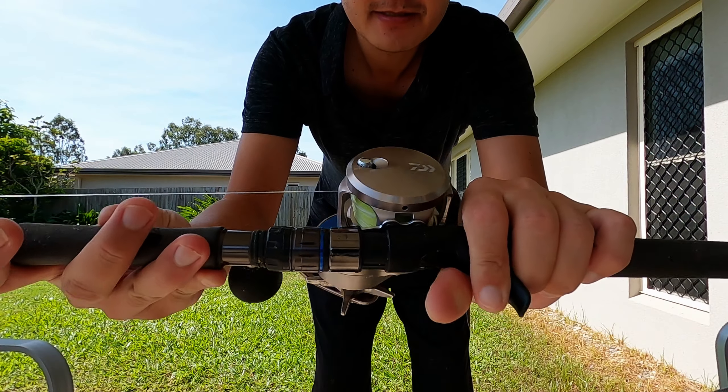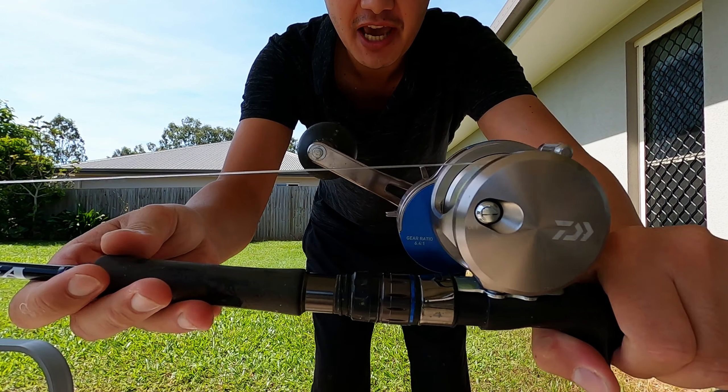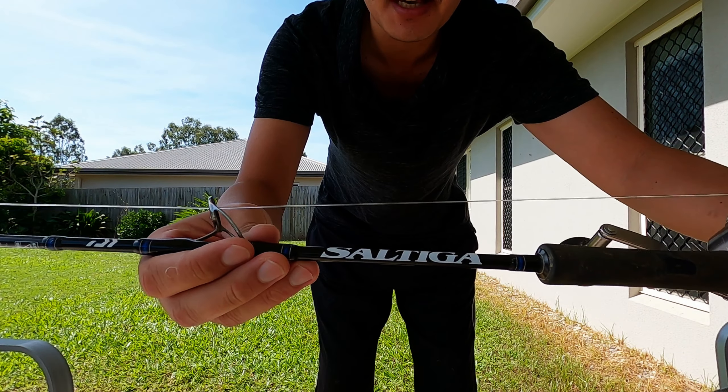Hello, how's everyone going? Hope you're all staying safe. Today in this episode I thought I'd do a fishing rod review on probably the most expensive fishing combo I have ever bought — probably the first and the last as well. So yeah, stay tuned. BAM — Daiwa Saltiga, the 16 series.